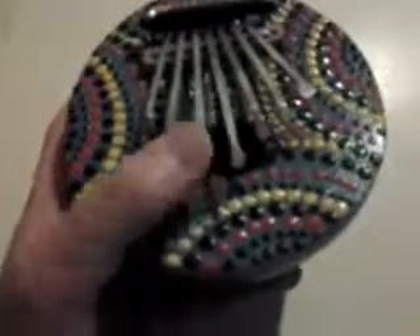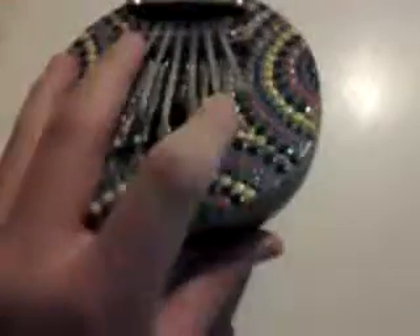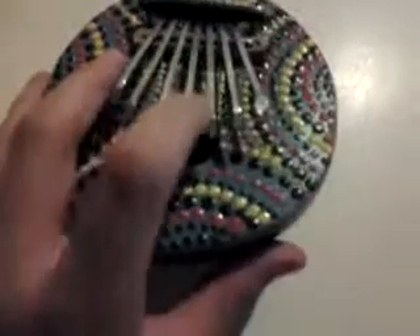Hey YouTube, this is a finger piano that I bought at this antique store. Makes pretty cool noises. Each one has a different noise. If you put it on different items, then it'll make different sounds, deeper, whatever.